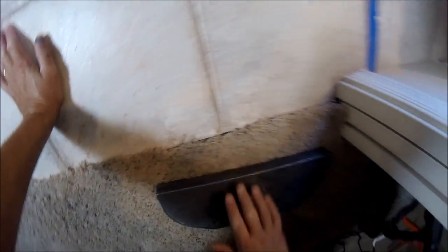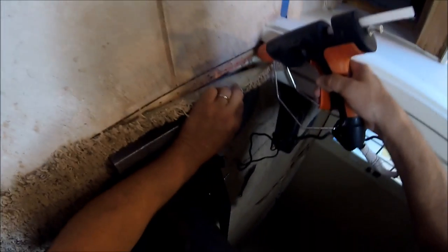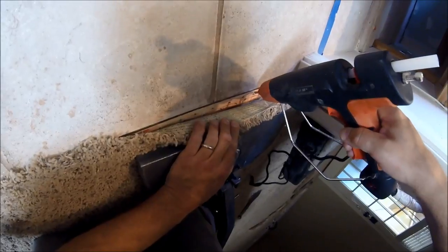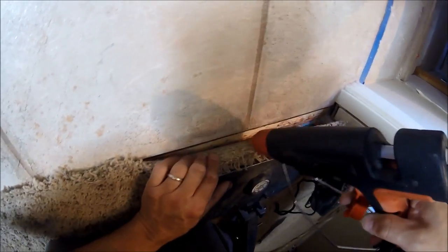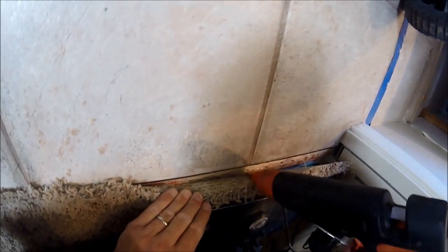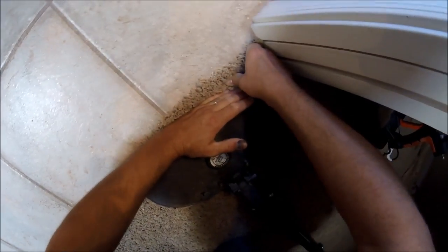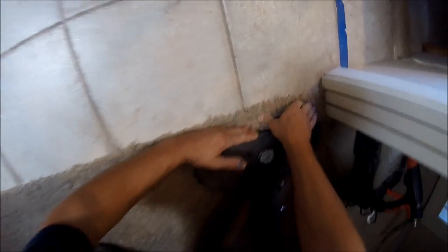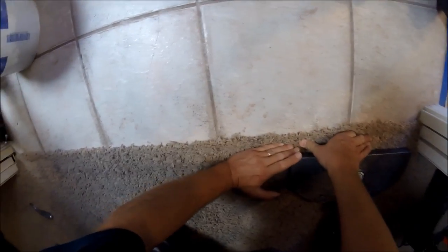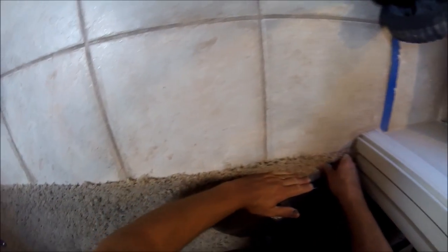Even though the backing was separating and stuff like that, this is going to hold up just like it was new carpet because of the PAM glue — it stuck the backing and the fibers and the tack strip all together as one. I have glued down carpet to tack strip like that before, and trying to pull it back up you'll actually pull the tack strip up with it, or the tack strip will just split in the middle. It works really well.